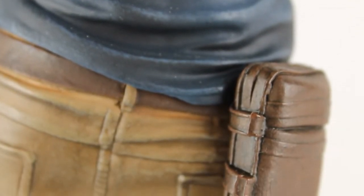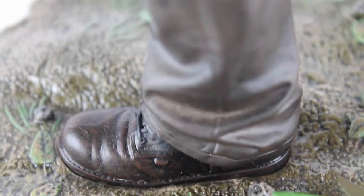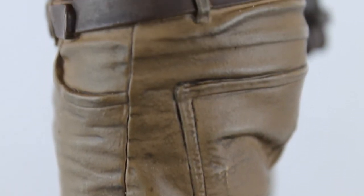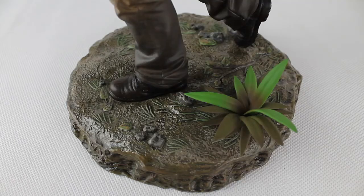My favorite detail is the survival pouch. Also the shoes are really nice. It's great to see the movement captured in the pose — the details are really cool.